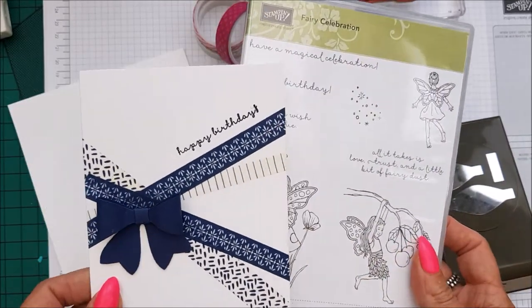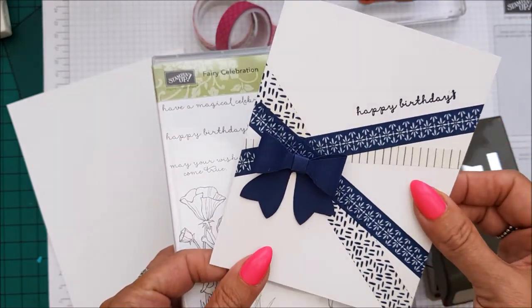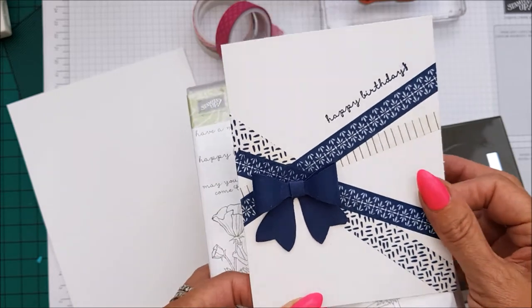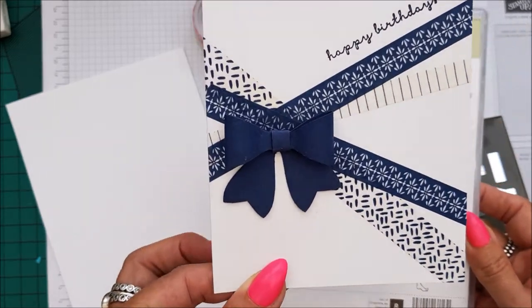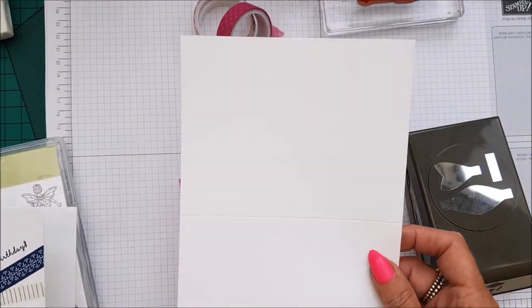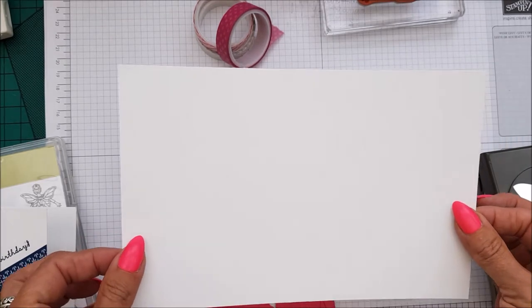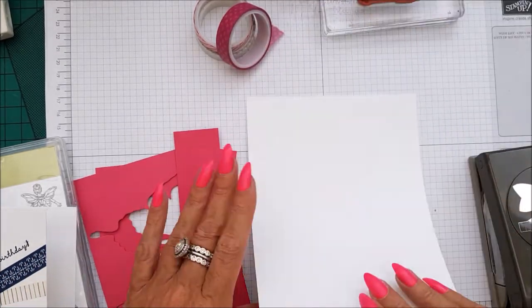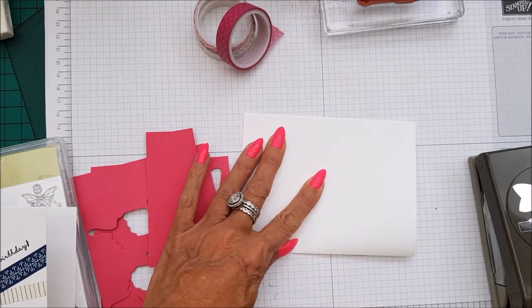I'm using the sentiment — the Happy Birthday from Fairy Celebration — but really any long sentiment will do. I think the longer the better on this one, but you could have any sentiment really. So that's Fairy Celebration. We're using a white Whisper White card base, eight and a half by five and a half, scored at four and a quarter.